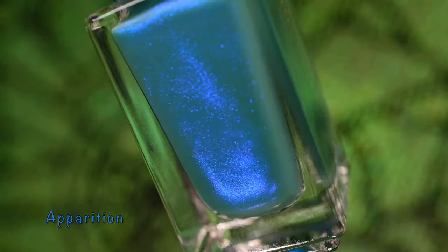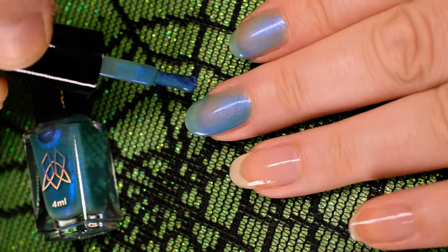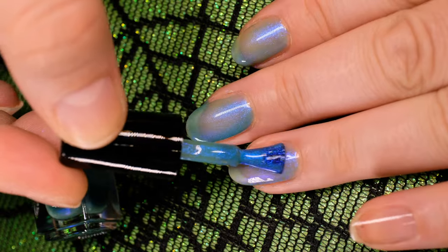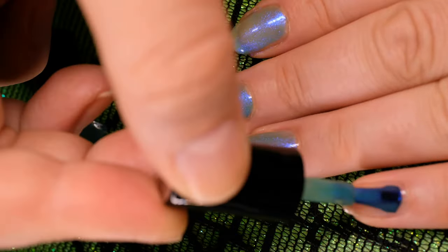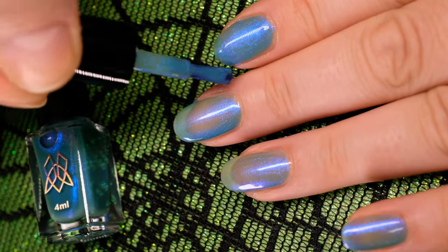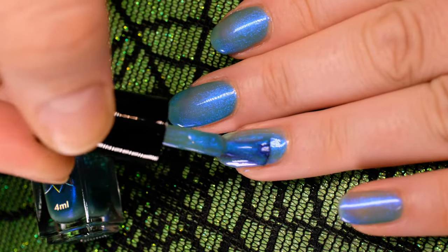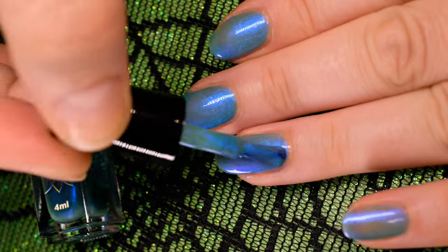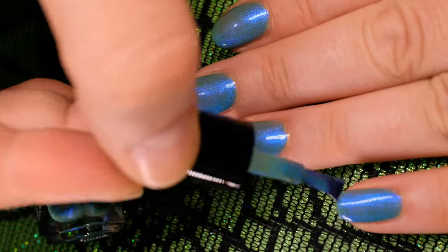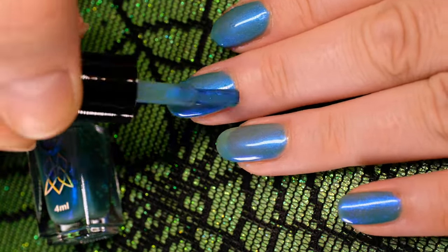The third lacquer in our set is Apparition. It has a sheer murky green base with a ghoulish cobalt glow. Here I'll be building it up in three coats. However, depending on the finish you desire, you can choose to wear it in two or three layers. Two layers will give a semi-sheer finish that shows the undertone more, whereas three layers will build up the shimmer for a more prominent cobalt glow.